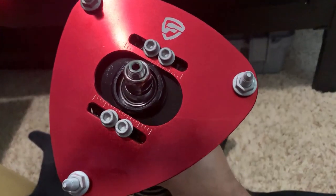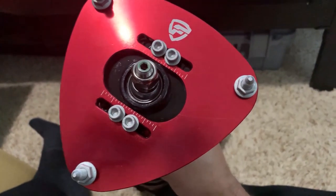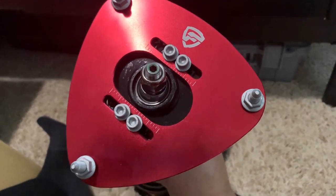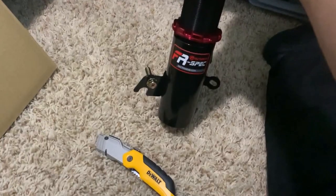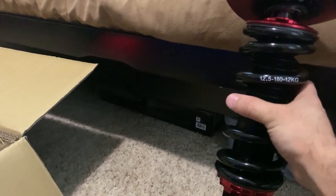So there's your 32-way adjustment, and you put that little knob up top. That's where you can make your 32 adjustments. It says about 12.5 kilograms on the spring load. Here in about a week I think I'll do the video to install these — I'm excited.